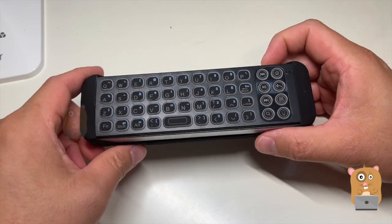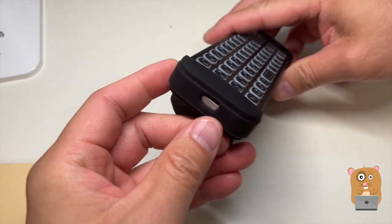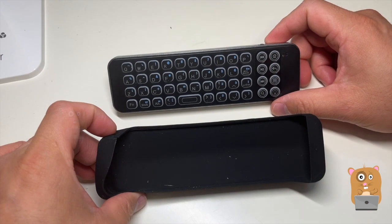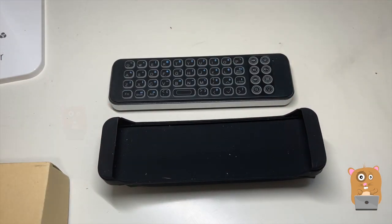The unit goes to sleep automatically to help preserve battery life, and I'm glad that it charges using the standard micro USB cable. Overall, I like this. I don't have any major complaints and I would recommend it. Thanks for watching. If you guys have any questions, comments, or suggestions, feel free to contact me. Bye.